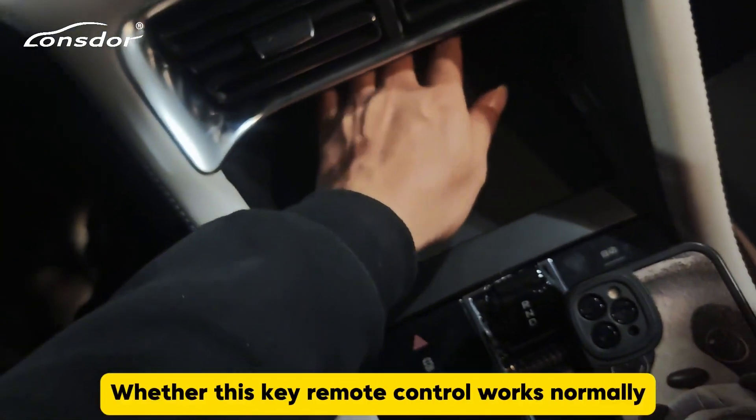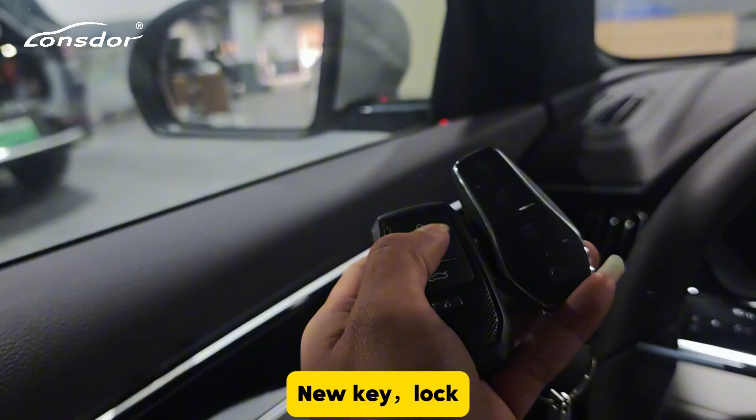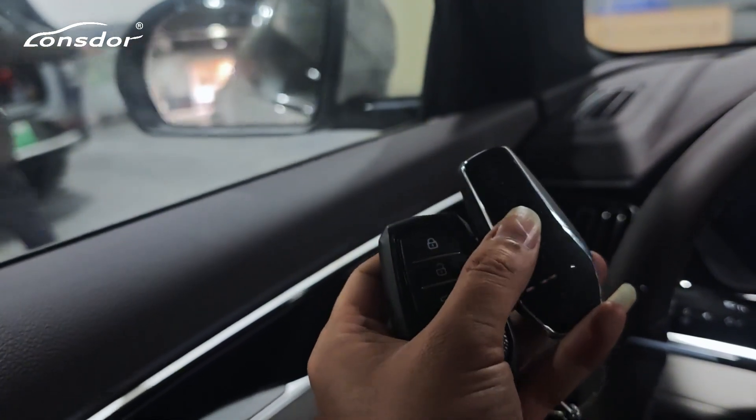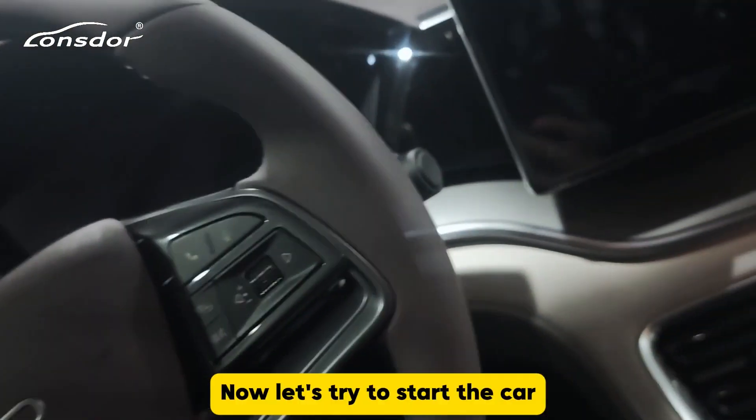Now let's test whether this key's remote control works normally. New key — lock, unlock. Remote control normal. Now let's try to start the car.